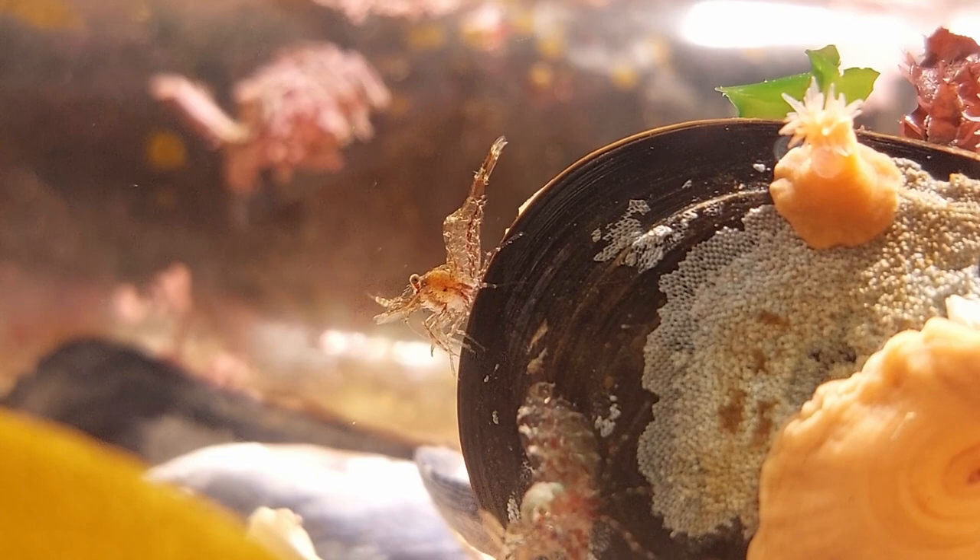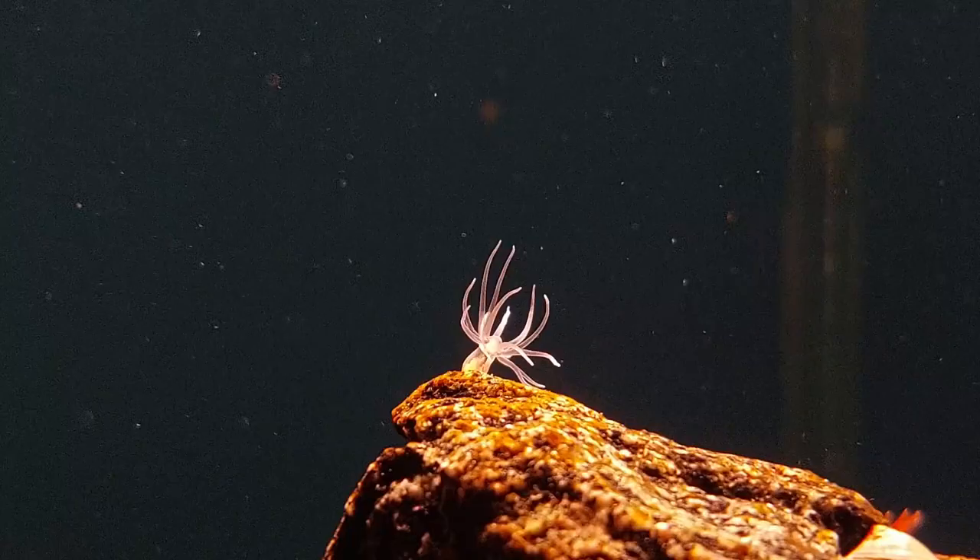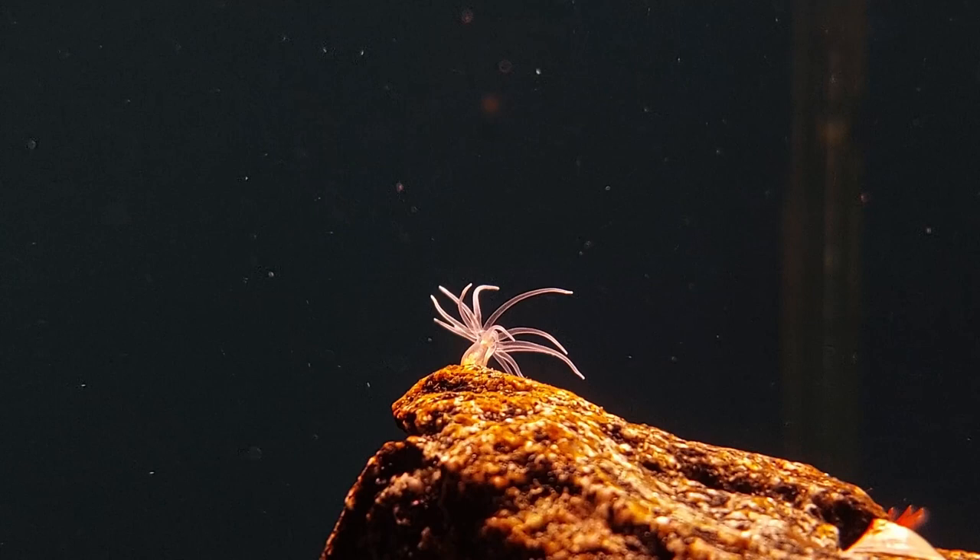Hello everyone, I'm Simon and welcome to Coldwater Tanks! Another update from the Sea Spider Aquarium this time.